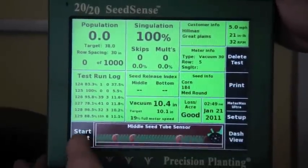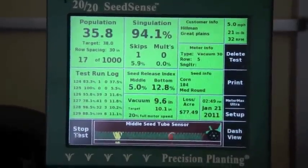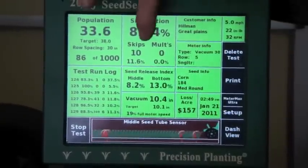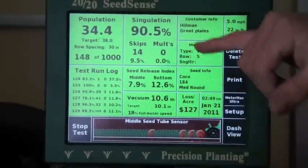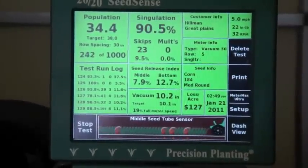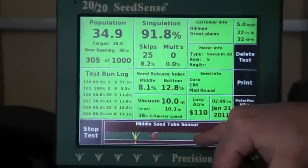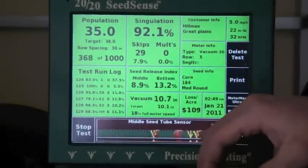Okay, ready to start the test. We're going to run a thousand-seed test — it's counting up to a thousand. This is showing the number of skips and doubles. Because of those skips, doubles, and also misplaced seed, this is a community loss. Anything running red with an X is a skipped seed, yellow is a misplaced seed, and red indicates a double.